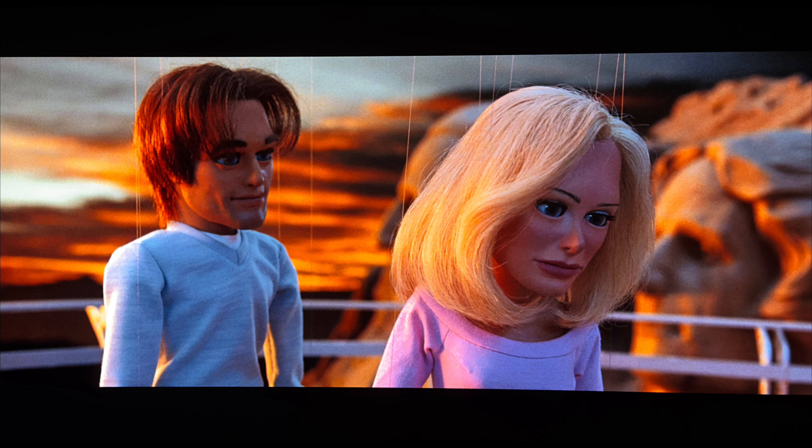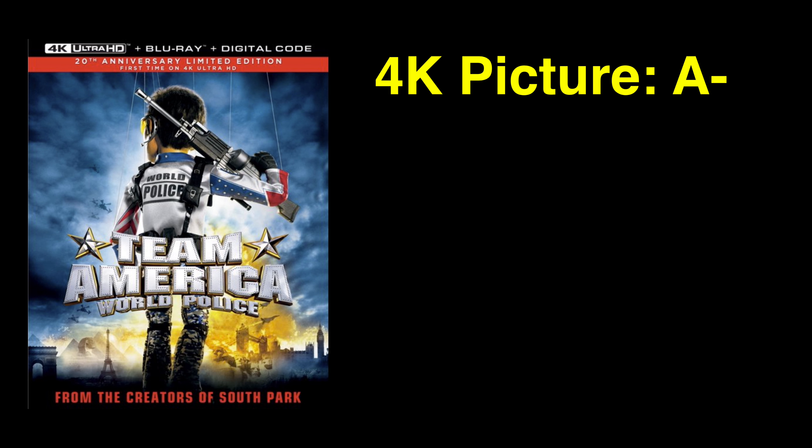'Capturing the Action' features director of photography Bill Pope, who has an amazing career as a cinematographer — he was the DOP on films such as The Matrix and Alita: Battle Angel. So it was cool to hear his thoughts on this film, which was a bit of a big departure for him. And don't forget the unrated cut is included on the Blu-ray disc, so if you want to see more of that scene with Gary and Lisa, that's the way to check it out.